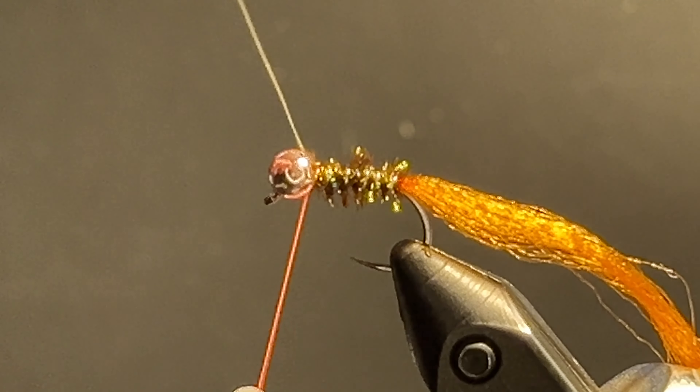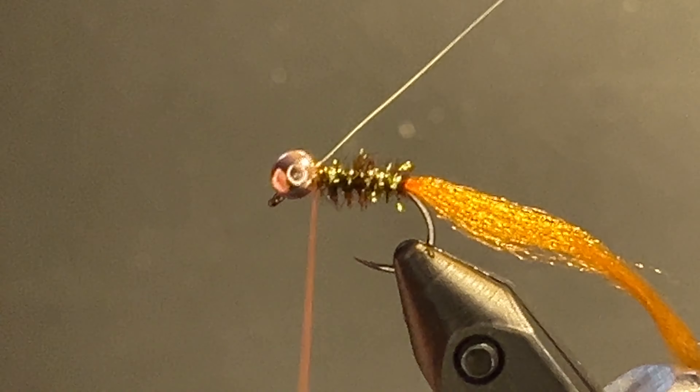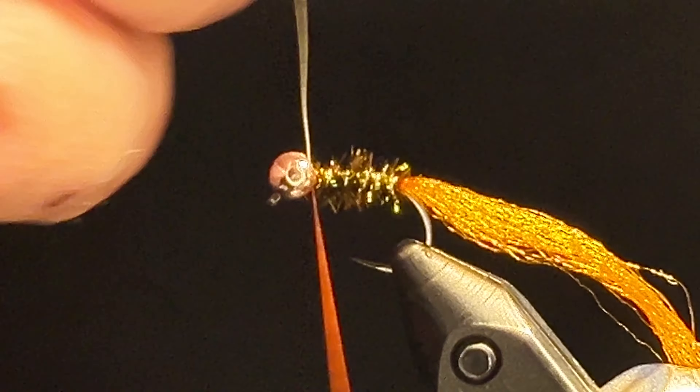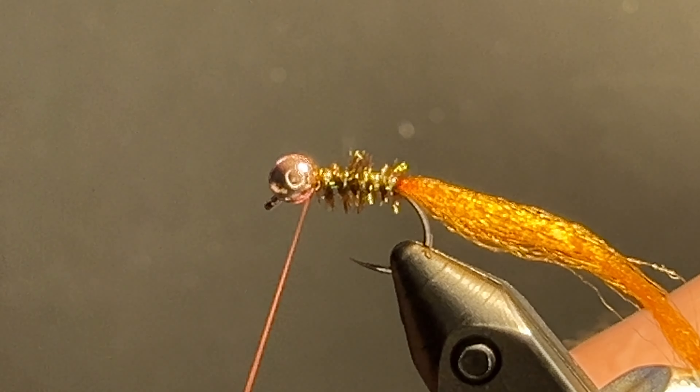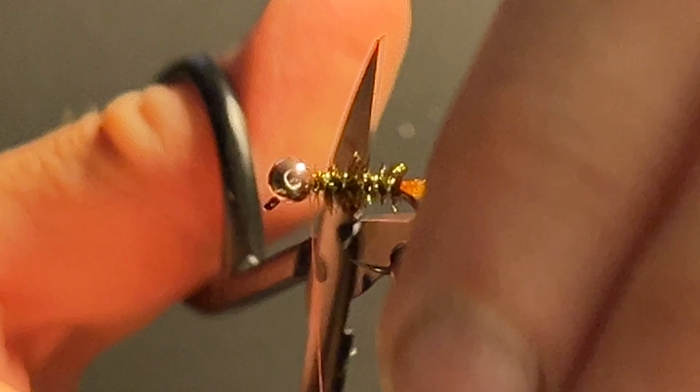There we go. Helicopter that off and secure it. Cut the tail.